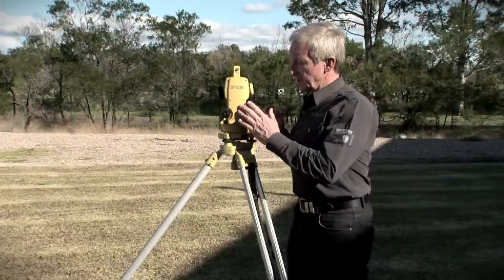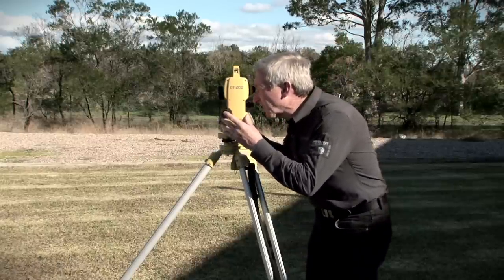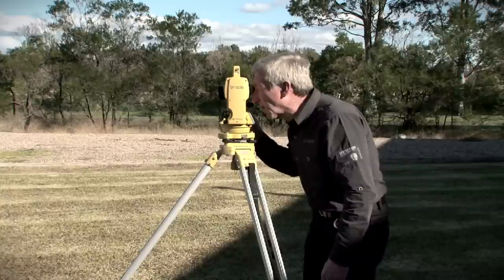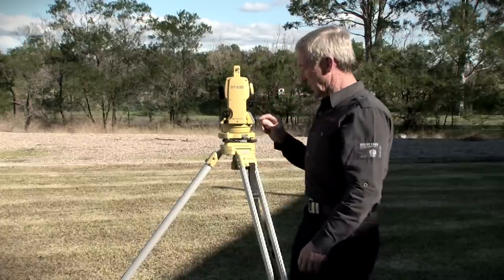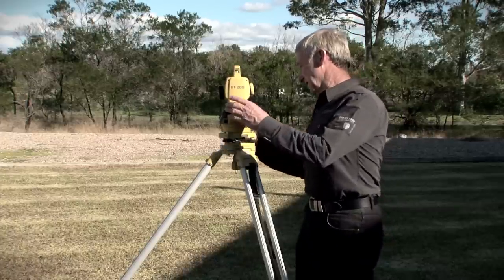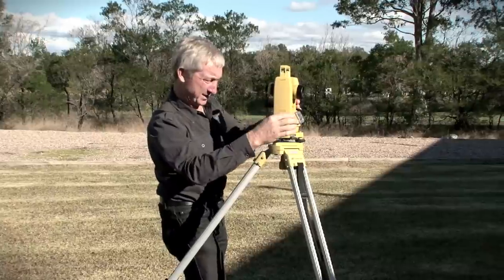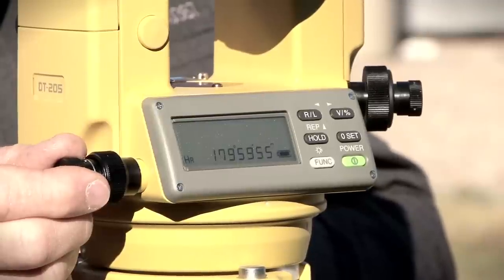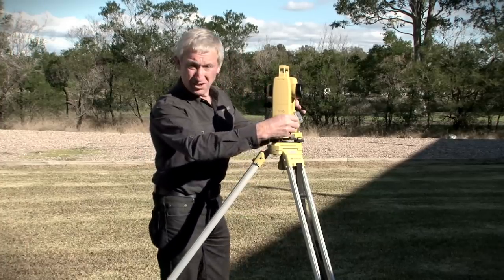I'm now at the instrument facing the peg with the instrument in face left. I'll turn the instrument on and I'm now going to sight to the peg. I'm clamping the horizontal plane and using the slow motion tangent screw to accurately sight to the middle of the nail. I'm now going to zero set the instrument and then rotate 180 degrees to the wall, staying in face left. Clamping the instrument and using the slow motion tangent screw to bring it to 180 degrees. Jason will now give me a vertical mark aligning with the vertical crosshair, and I can now return to the peg.